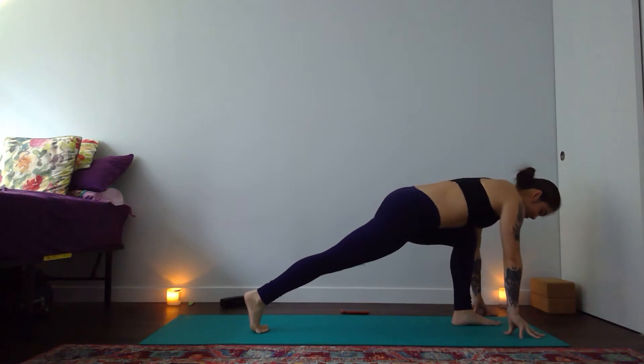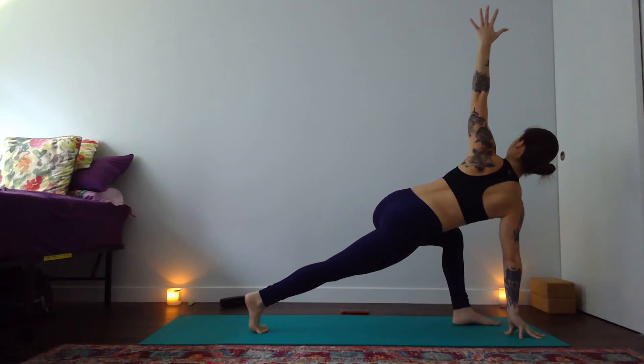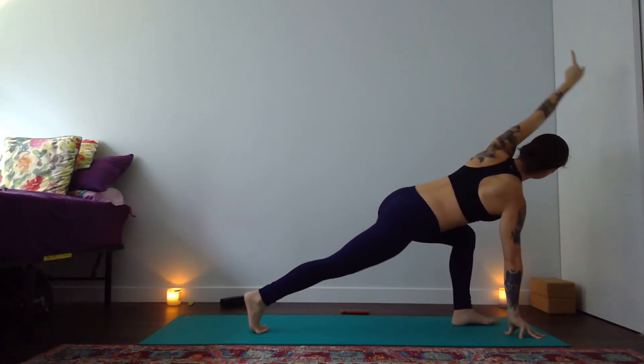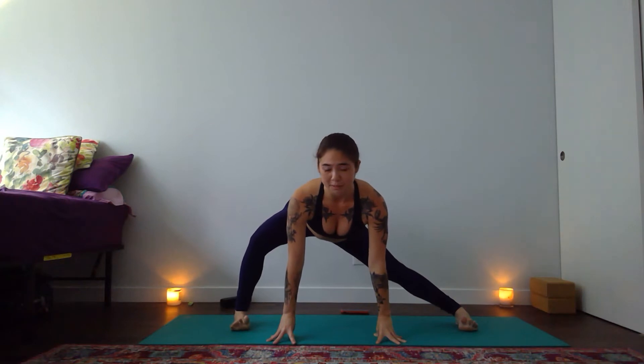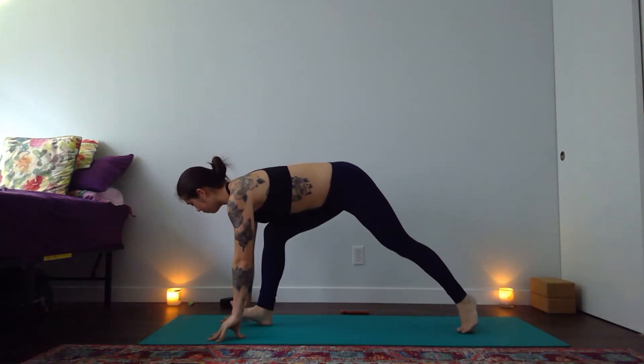Exhale step your right toes back, find a twist — right hand plants, lift your heart to the left. Space around your neck, right shoulder and left shoulder out of your ears. Turn all ten toes to the right, bend your right knee — side lunge. Bend and find openness across your hip space, everything widening and expanding out. Your center is still strong, which allows you that energy, the space, the foundation from which to expand. Turn all ten toes to your right — low lunge to the top of your mat.